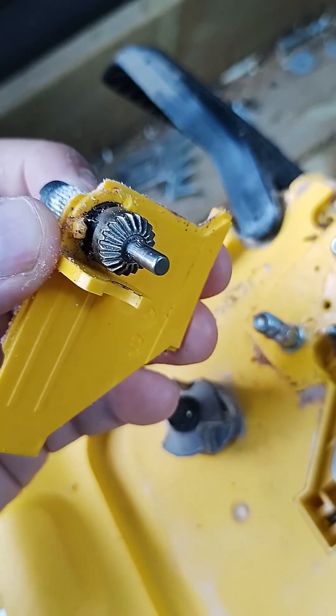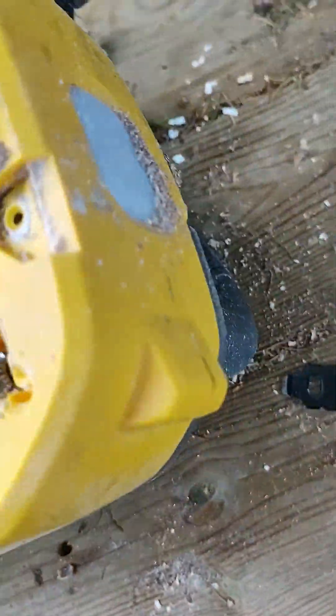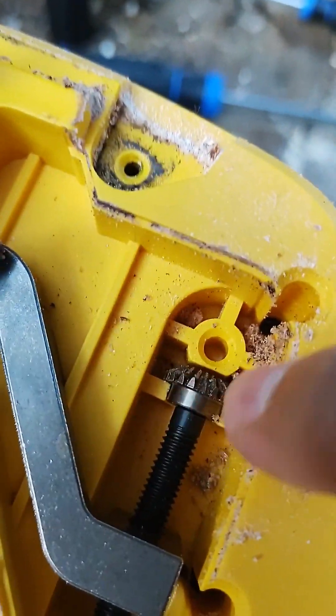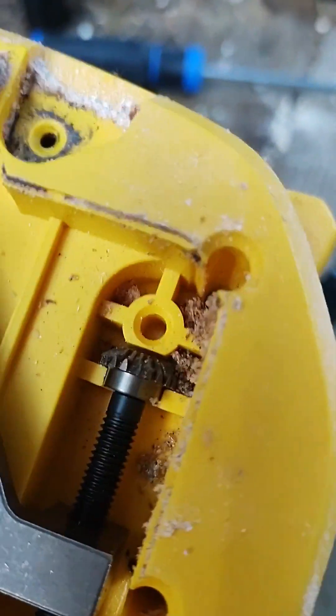Oh, a little tiny gear — that's what's jumping. It is broken, I called it. There it is right there. There's a little tiny, tiny gear — the teeth are just trashed. That one tooth is broke off anyways.